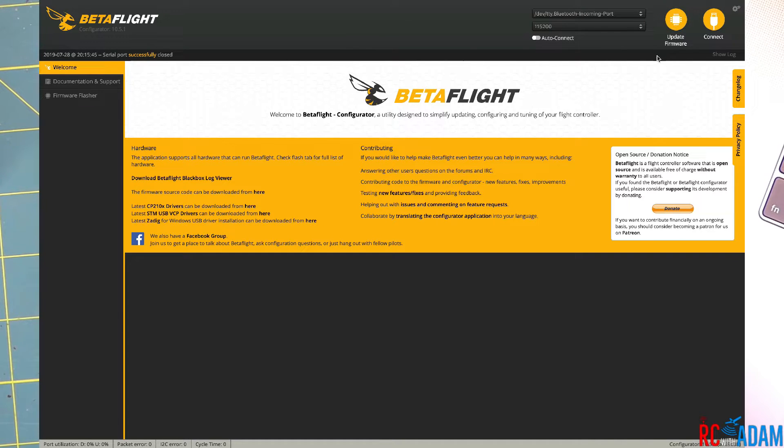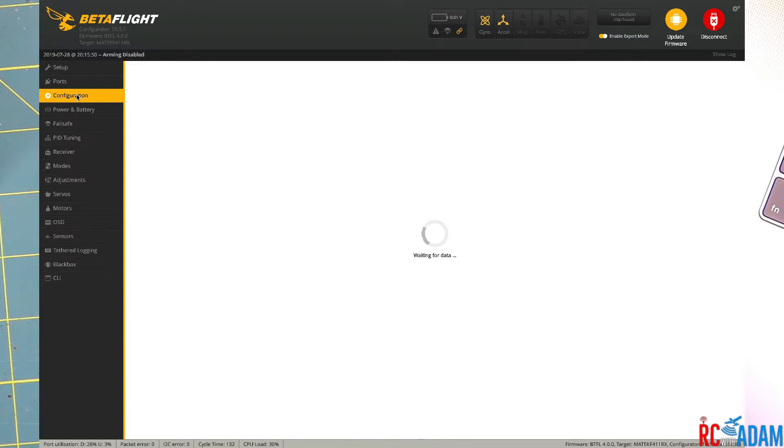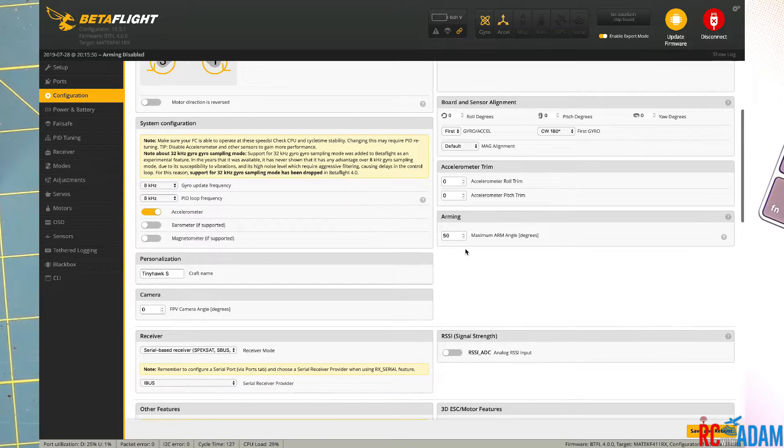Go to the Configuration tab, scroll down to the receiver section, and select Serial Based Receivers — that's the iBus/S-Bus option. Select that, then from the dropdown menu choose IBUS. I'm also going to change the arm angle to 180 degrees so I can arm regardless of the position the quad is in — like if I get stuck in a tree and need to arm to get free. Set that to 180. Hit Save and Reboot.